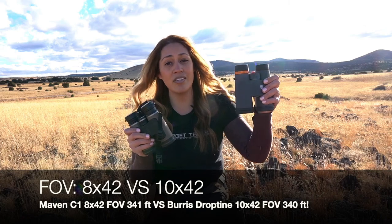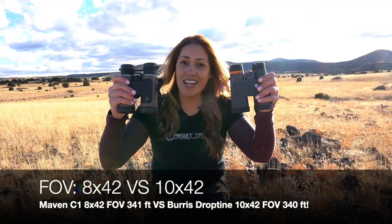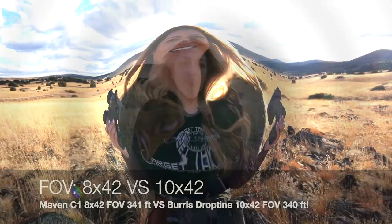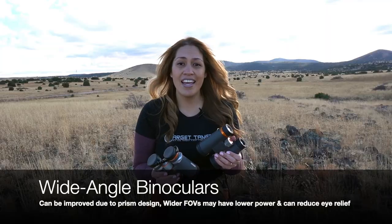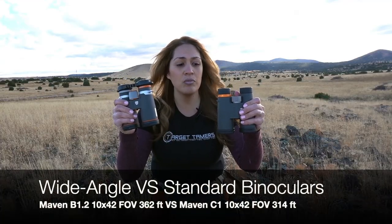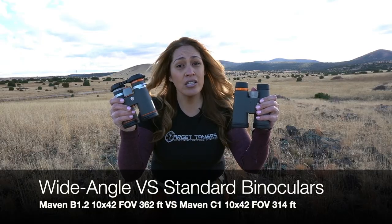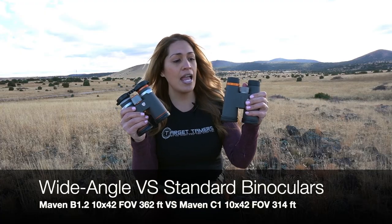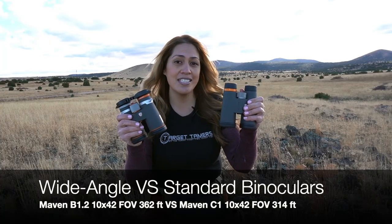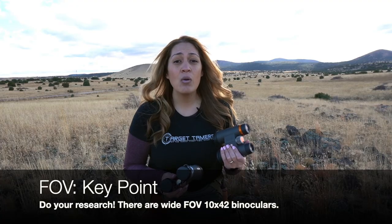Case in point: the Maven C1 8x42 binoculars have a field of view of 341 feet at a thousand yards, and the Burris Droptine 10x42 binoculars have a field of view of 340 feet at a thousand yards — not too different after all. Additionally, prism design can affect field of view. The Maven B1.2 with wide-angle Schmidt-Pechan prisms has a field of view of 362 feet at a thousand yards, while the Maven C1 10x42 with standard Schmidt-Pechan prisms has a field of view of 314 feet at a thousand yards — a pretty significant difference. Research will be key, as there are exceptions and 10x binoculars with wide fields of view do exist.